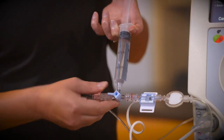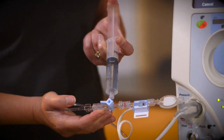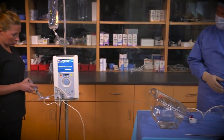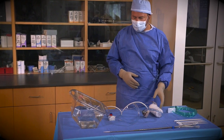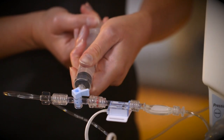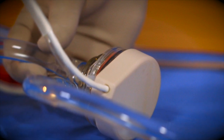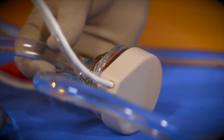The controller operator turns the stopcock off to the infusion bag and open to the pump, then slowly injects 15 cc of heparinized saline into the pump infusion line to prime the lower housing of the pump. This will gradually fill the pump's lower housing. The controller operator refills the syringe with heparinized saline from the infusion bag. The sterile operator holds the pump with the inlet port positioned horizontally — the inlet port is marked with a blue stripe.